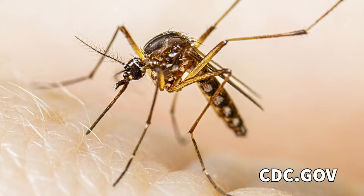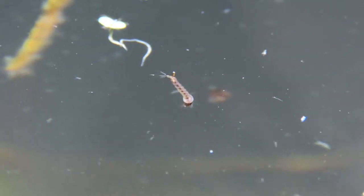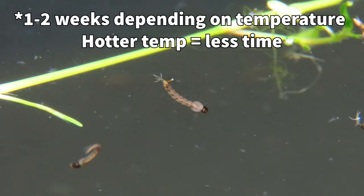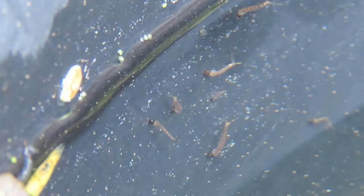Mosquitoes typically find standing water within a few days and begin laying eggs in there. The eggs take a few more days to hatch and the larvae swim in the water for one to two weeks before they can leave the water as adults. Unfortunately for them, their bodies must remain wet for that week or two before they become an adult. This is the key to your reduction in mosquitoes.